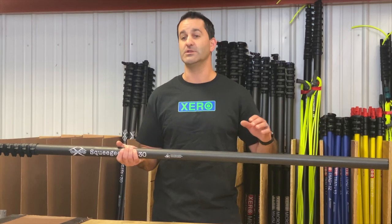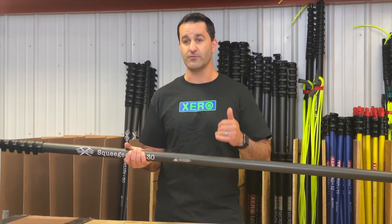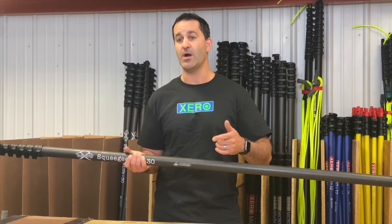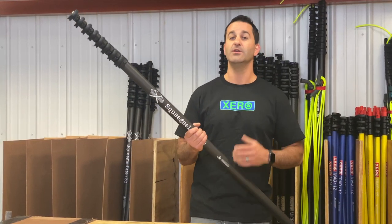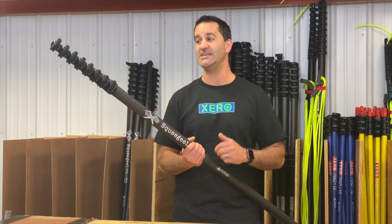A number nine adapter will accept either of our universal extensions — Basic, High Mod, or Destroyer Plus — which can add on to this pole, bringing it from 30 to 40 to 50, even 60 feet.